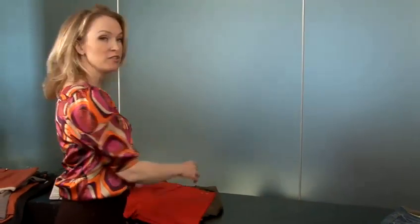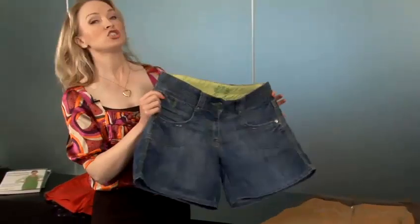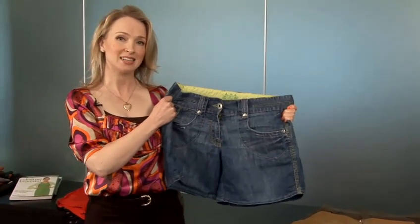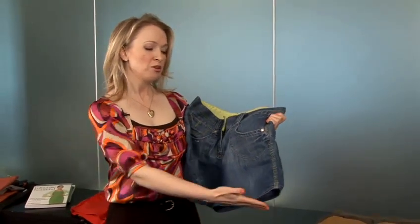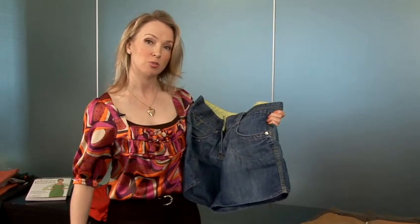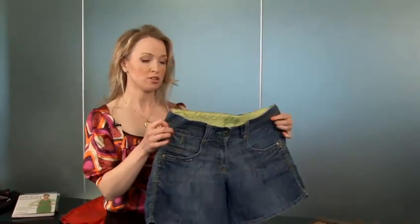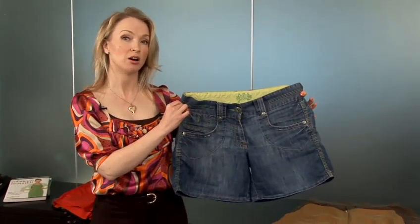If you've got a curvier bottom, what we want to do is choose fabrics that have a little bit of give to them. If you're choosing denim shorts, notice how soft these are — there is a little bit of give and elastane in this denim which will flow nicely around the curves of the hips and the bottom. Be very mindful if you have a curvy lower half where exactly the shorts end on the leg. We don't want the shorts ending at the fullest part of the leg — something quite flattering is that area just above the knee. The Bermuda length works really, really well on a full lower body.